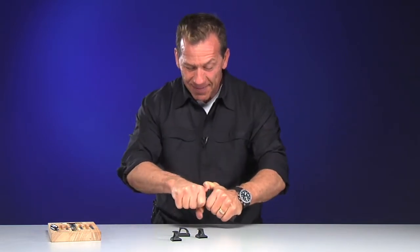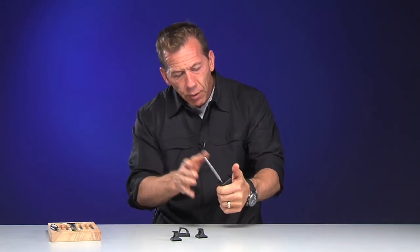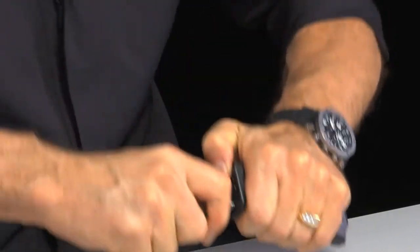Now it wasn't easy — I'm really putting a lot of weight on there, and it's going to tear your hand up a little bit. But once you do it, what's nice is that once the punch is in there, it won't allow you to take the magazine plate off all the way, because remember there's a spring in there that's going to fly across the room. So you stop.